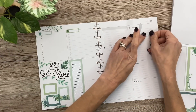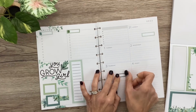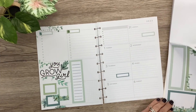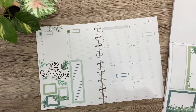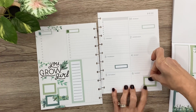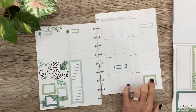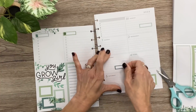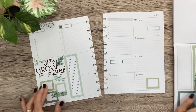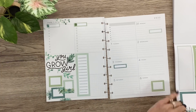Boxes over here — let's do one up here, and one over here. And then I'm going to put one on Sunday. Let's get this one up a little bit so it's not so close to this one. I think that's all the boxes I need for this time.